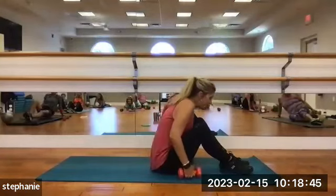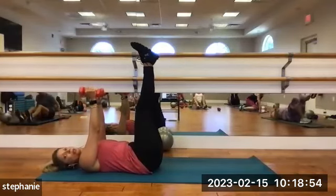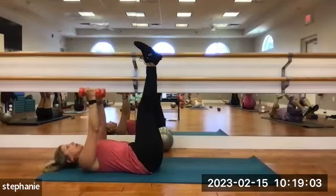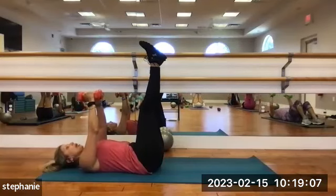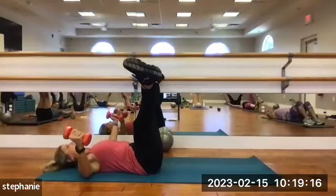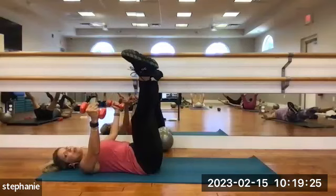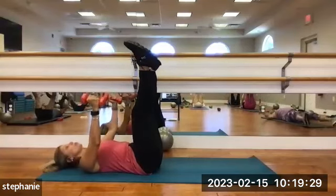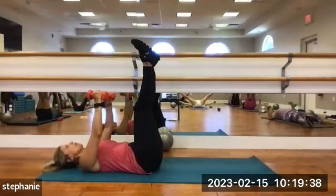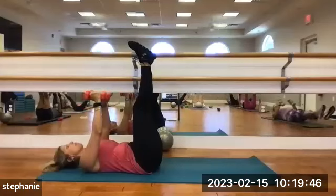Grab your medium weights. Come onto your back. Push them up into the air. Your legs also go up into the air. Turn the palms forward or towards each other, bend the elbows ever so slightly, and fly out — bringing them out and closing. At the same time, move your legs out and close. Arms and legs open and close together. Nice, slow control — feel the shoulders and pecs work. We're also working inner thighs and lower abs. 3, 2, and 1.